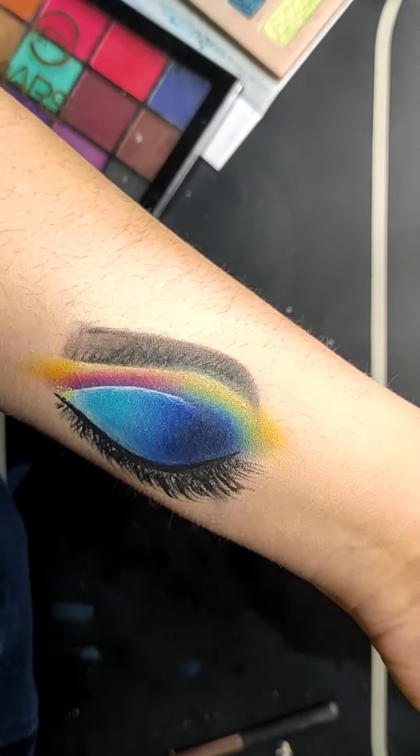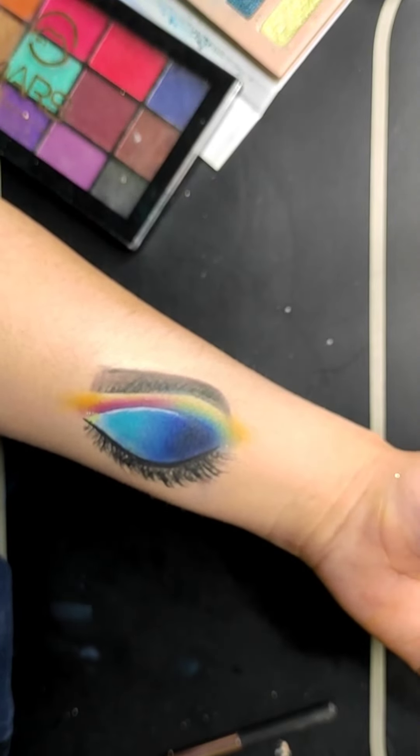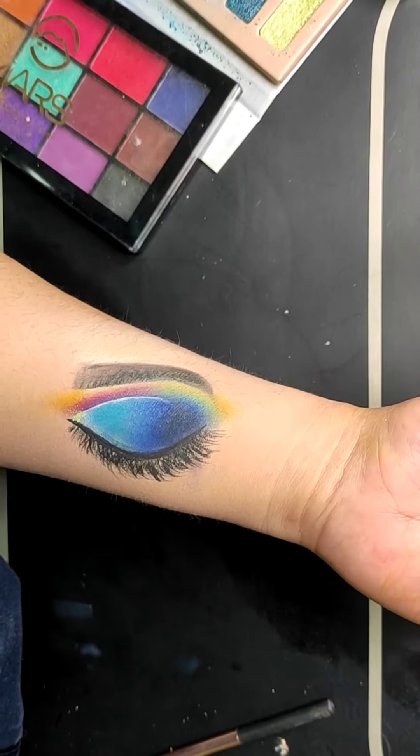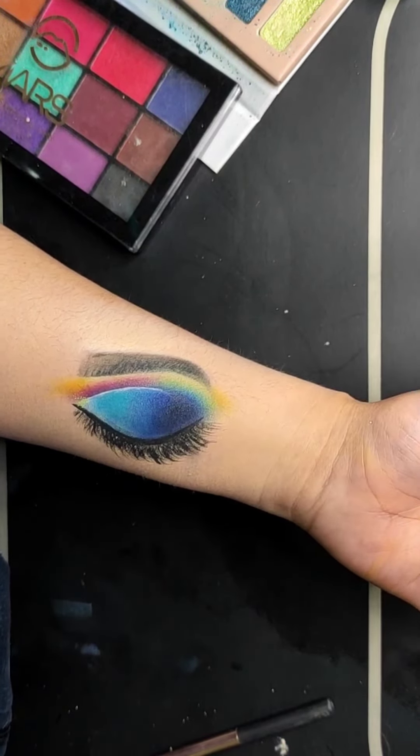It looks very beautiful. After that I applied lashes and this makeup is complete. I hope you liked the video — I will see you guys in the next one. Till then, take care, be safe, bye bye!